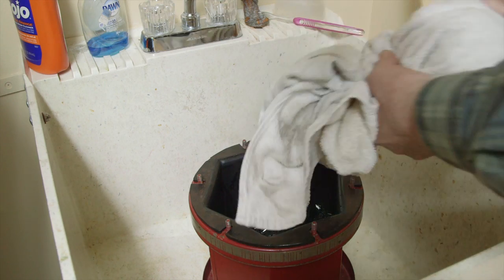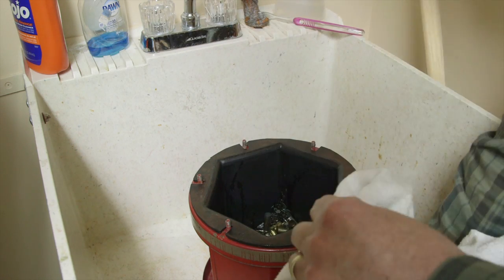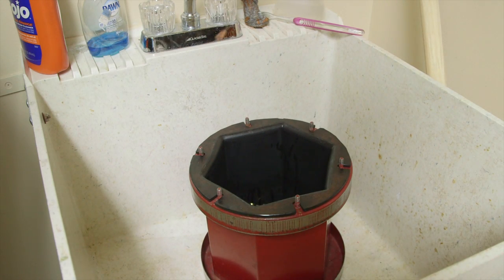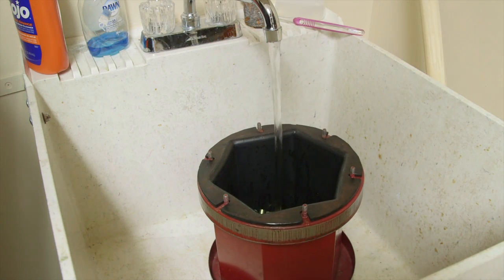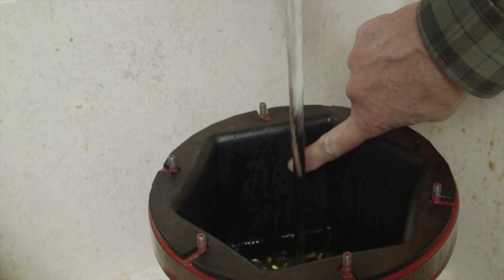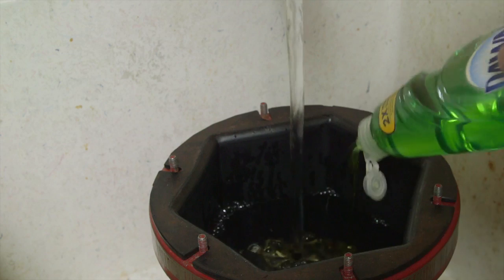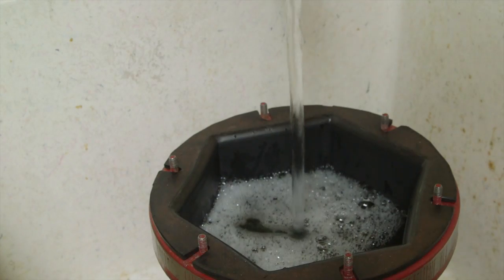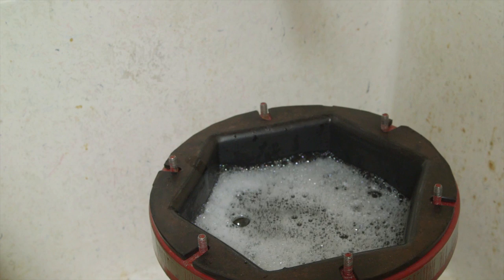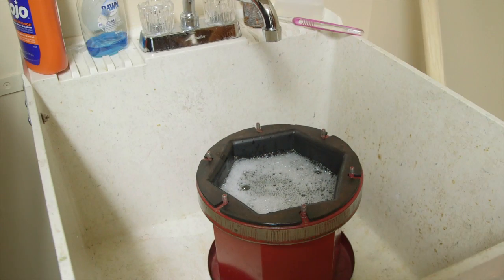Let's add our brass. Now we'll add our water. You want to come to about an inch from the top. I always shoot in a one-second shot of Dawn, and then I add about that much Lemi Shine. That's probably more than you've seen other people do, but my experience has been pretty good using that much — I tend to get shinier brass.